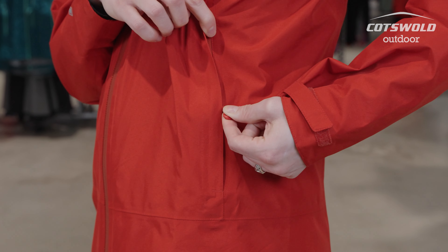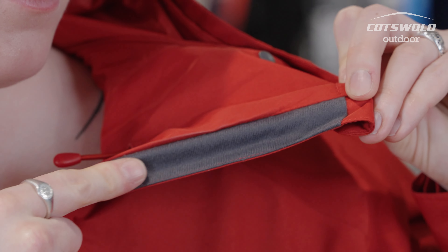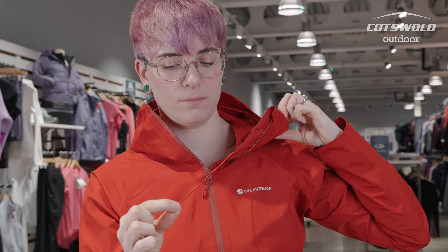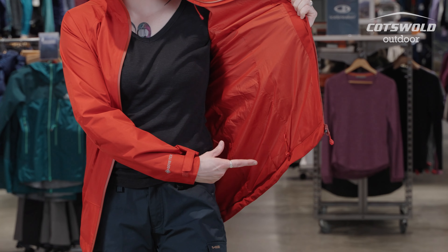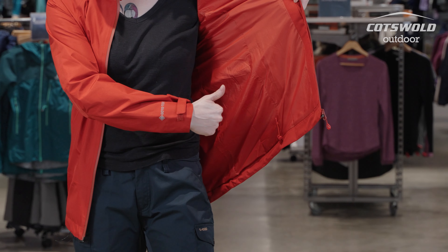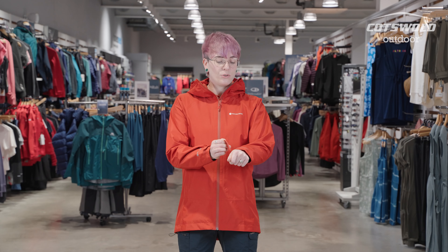This jacket features two welted hand pockets. It has a raised collar with a brushed nylon tricot. This jacket also has a fully adjustable hood and hem. On the cuff we have hook and loop adjustments.